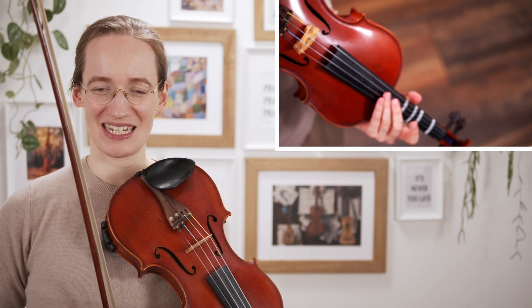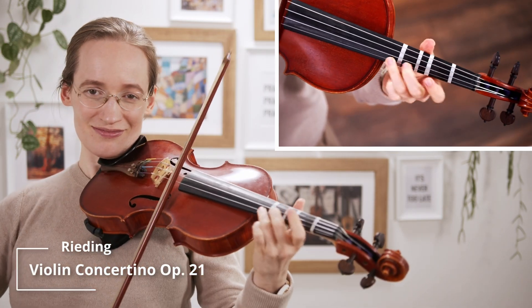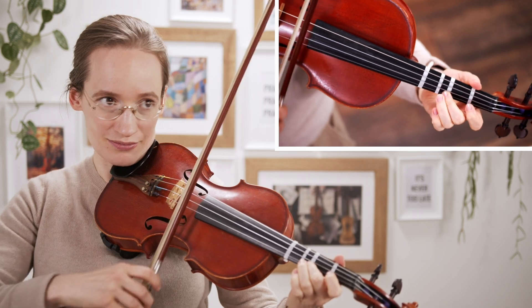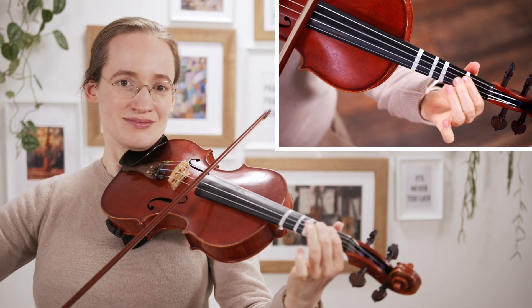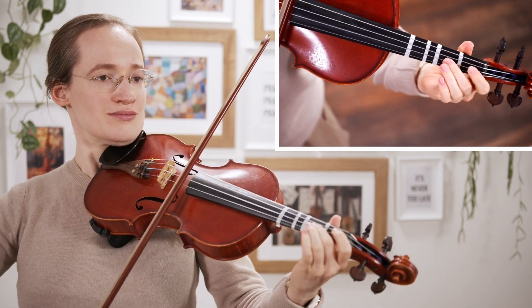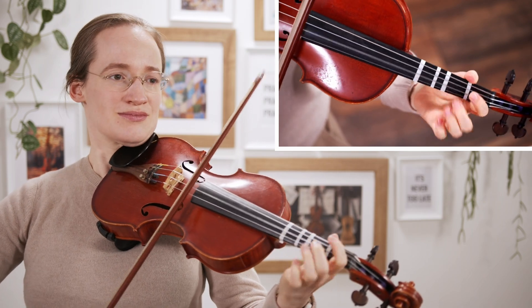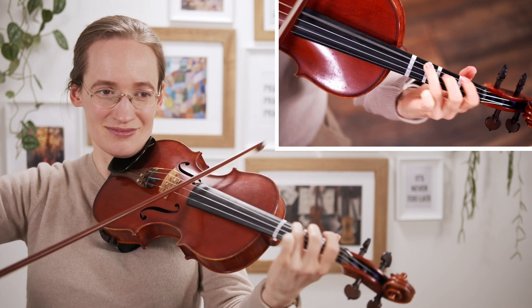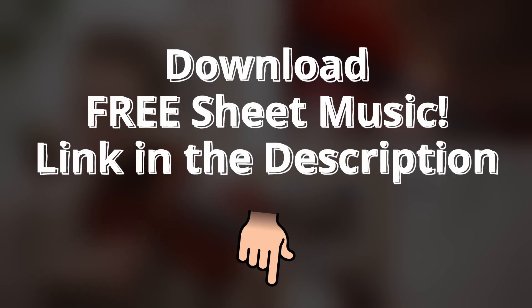It also has third position, so make sure to practice your third position well in this concerto. You can definitely get the feeling — it feels a little bit intense.